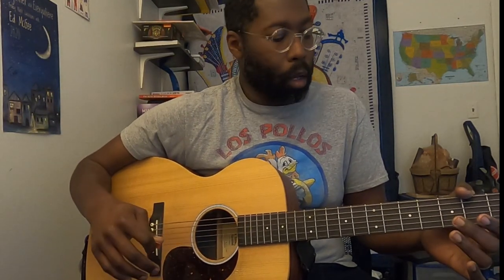And as always, if you haven't already, please click the subscribe button and hit the bell for notifications. All right, so we're going to go ahead and start with the A riff here. Like I said, this song starts with piano, so I'm just going to start where I've found the best guitar place to start — the most fun place to start, really.